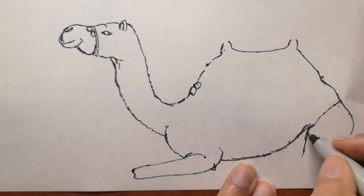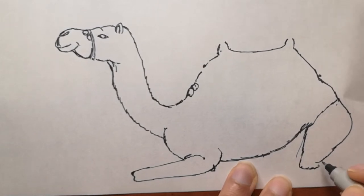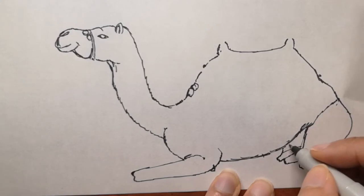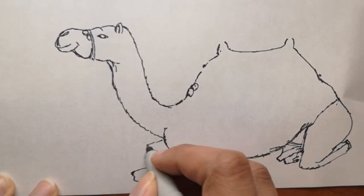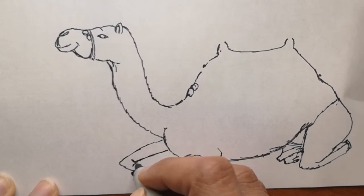Here are some fun facts: there are two types of camels — one-humped dromedary camels and two-humped Bactrian camels. Also, camels have three sets of eyelids and two rows of eyelashes to keep sand out of their eyes.